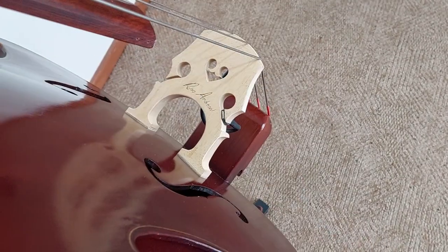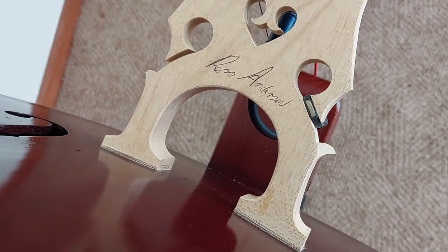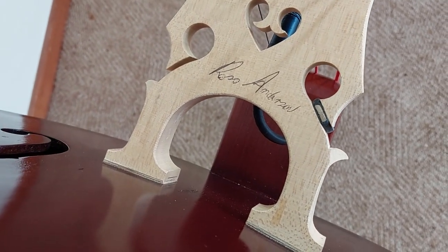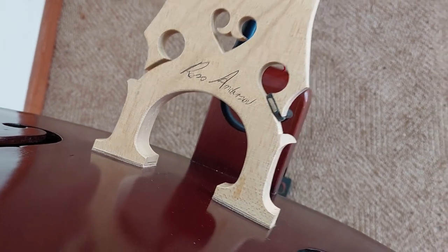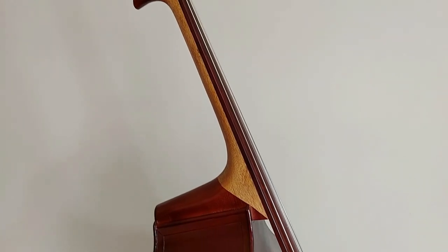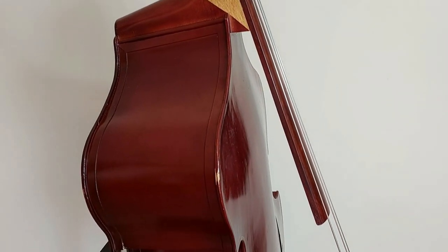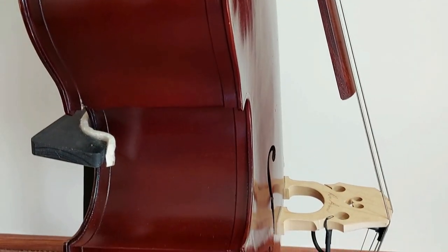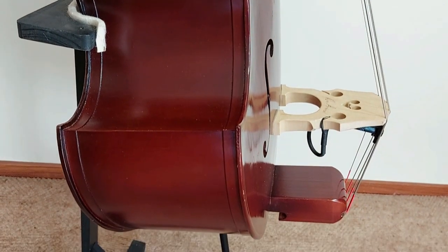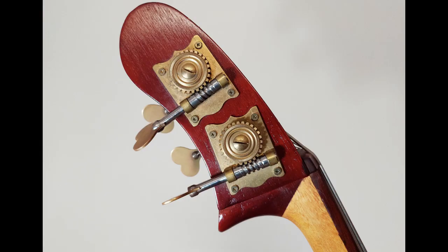My bass was made by Ross Anderson, a luthier based in Melbourne, Australia, appropriately named the Anderson Bass. I bought it back in 2010 during my uni days, when Ross brought two of them down from Melbourne to the School of Music here in Canberra. Ross was around 70 years old at the time, and I believe he's no longer making them today. It set me back around $3,500 Aussie dollars — it should have cost around $4,000, but Ross was in a generous mood, and, well, poor uni student.